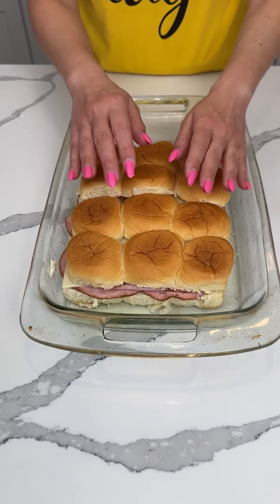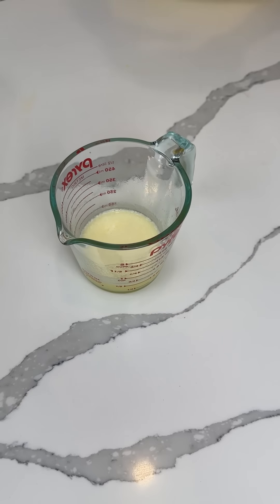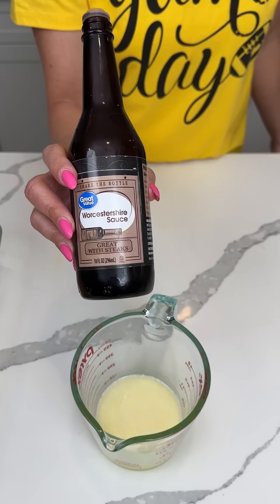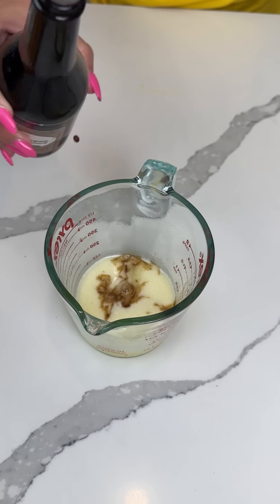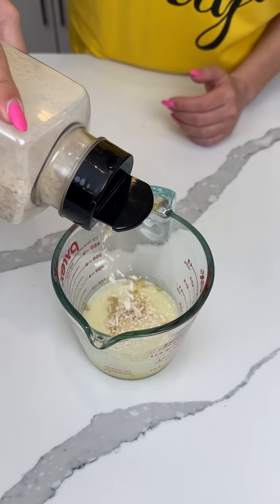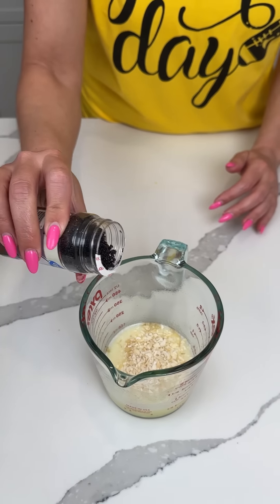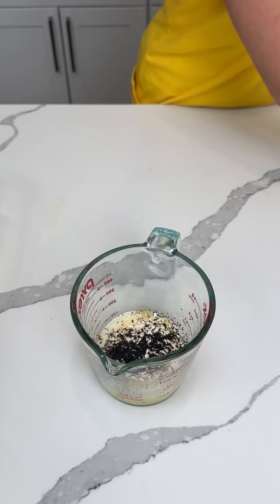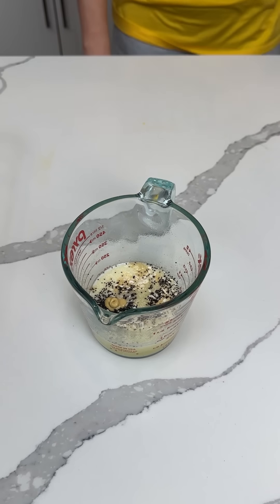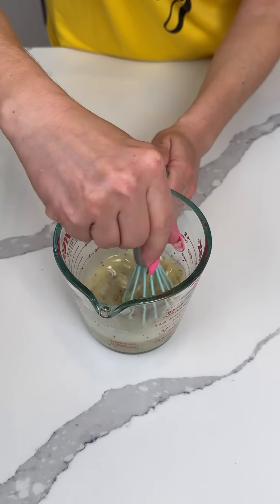I have one stick of melted butter, and we're gonna add a little bit of Worcestershire sauce — a few dashes. We're also going to put a little bit of dried onion, a little bit of poppy seeds — just eyeballing this — and a little dash of Dijon mustard. I'm gonna use my little baby whisk to mix this together.